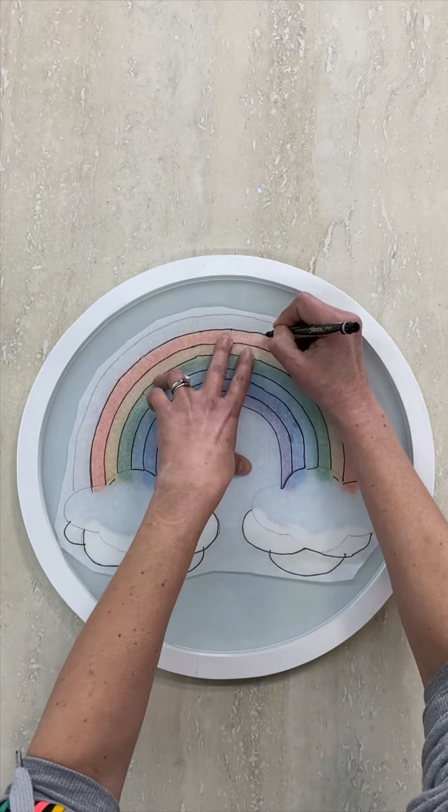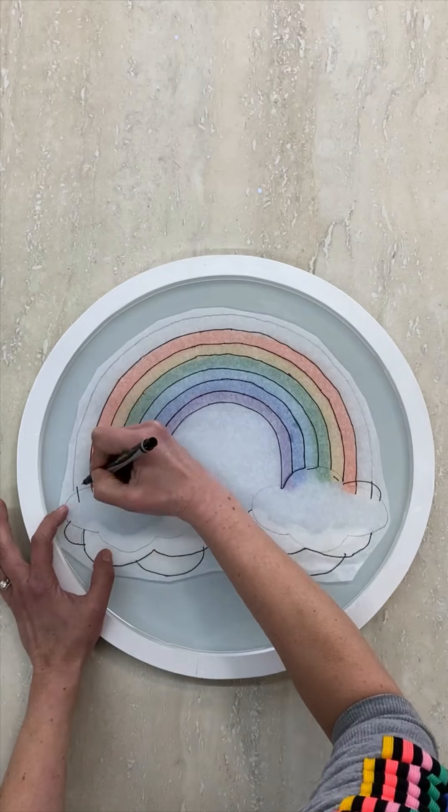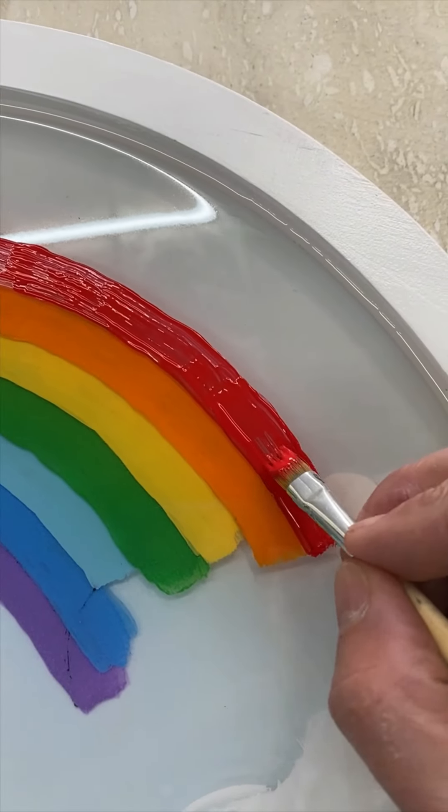Once more, trace the next stripe for your final band of color on the rainbow. This time you'll trace both sides of the band and we'll need to be sure your painted edge is straight on both sides, since it's the last color in the rainbow.